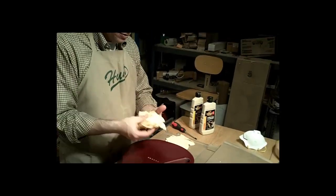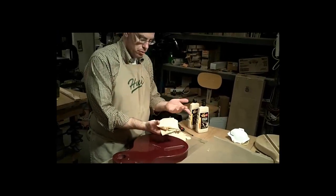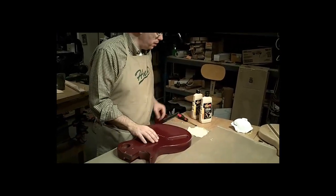You're going to want to have some rags. This is just an old cut-up t-shirt. You want to have plenty of that — you're going to go through quite a bit of it.